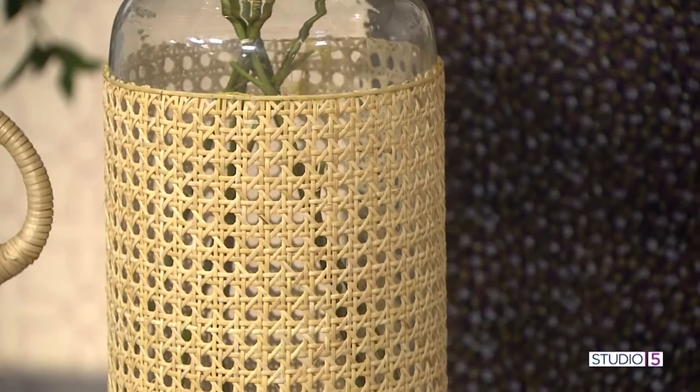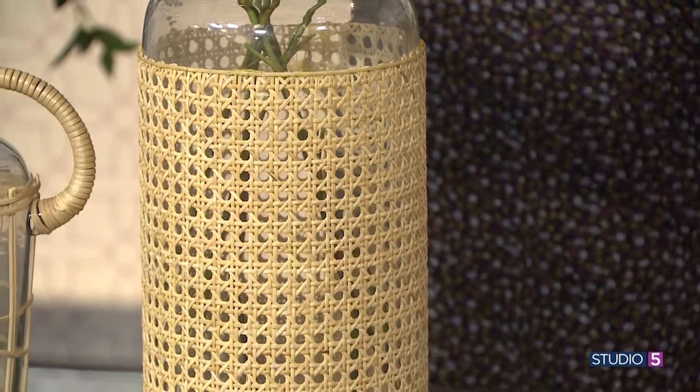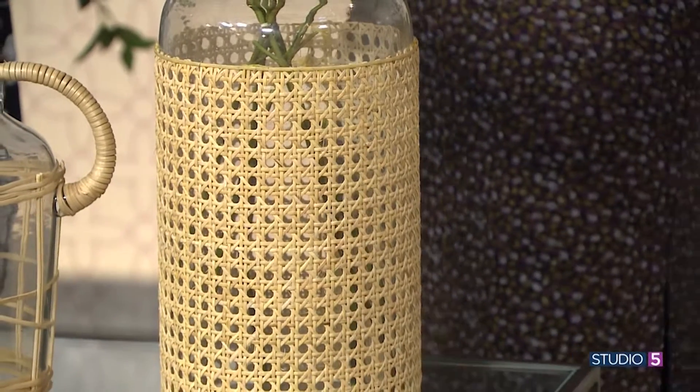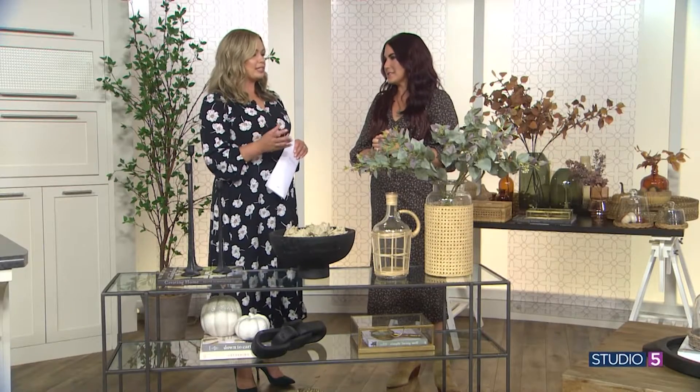Especially with that color of the caning and the wicker, it brings out that element of fall and fun. And with the glass you can choose a lot of different colors, especially those fun fall colors. It's kind of a juxtaposition too, in the sense that the glass is shiny — you could say sophisticated — and rattan can be elevated in style but it almost has that rustic texture to it as well. Yeah, that natural element. Okay, so we like them together.